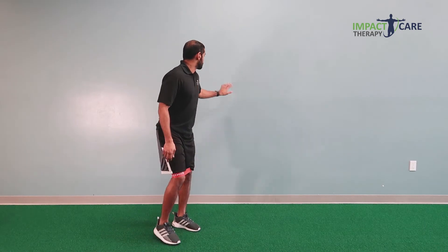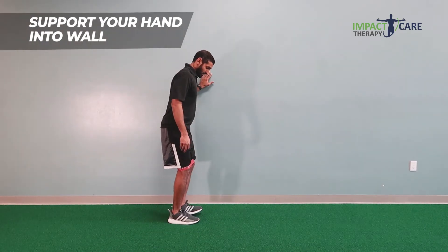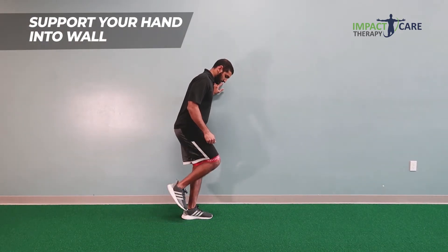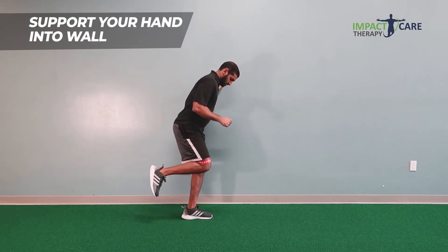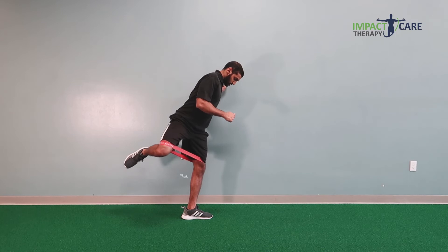If this is challenging, you can stand close to a wall and use the wall for balance. So again, open up the hip and back. This will really help you balance on that.